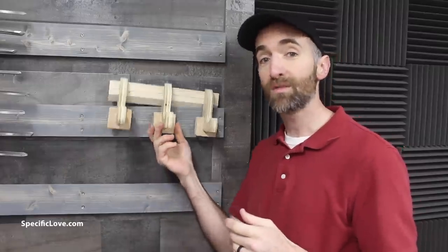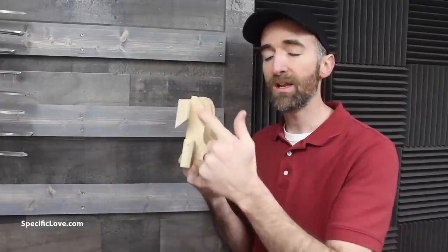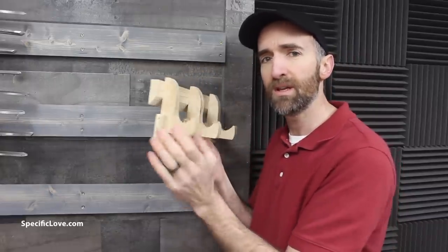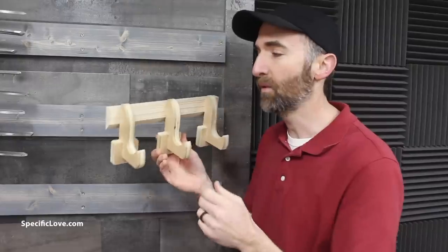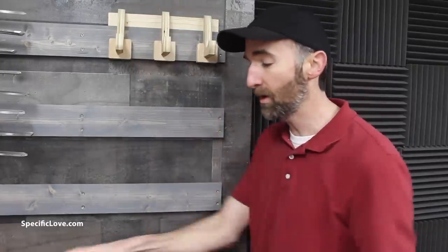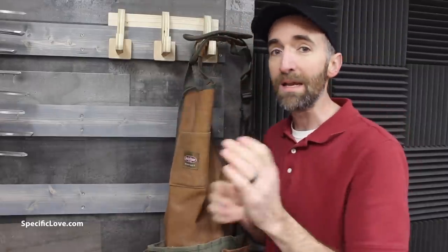Here's a great way to make some hooks for your French cleat wall. I used some 3/4 inch plywood that I just cut in a shape with a hook. I added a backing to each one so that it gives it a little more strength and stability so it doesn't get rocked back and forth. I attached a cleat to the back of it, and now with it hanging on the wall, it's a great way to hang your apron or anything else you might need for your shop.